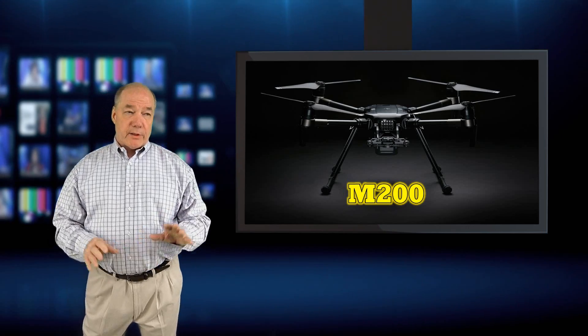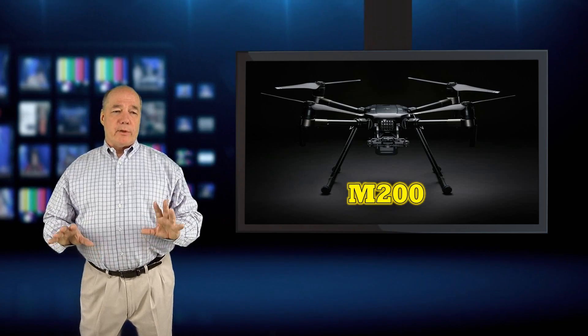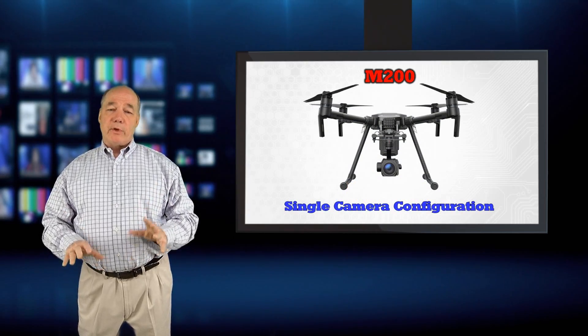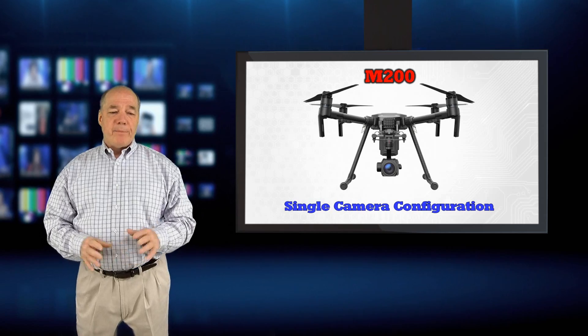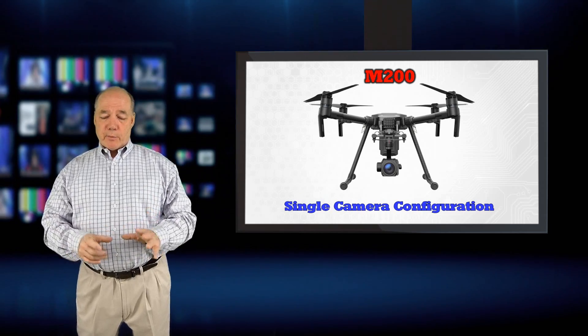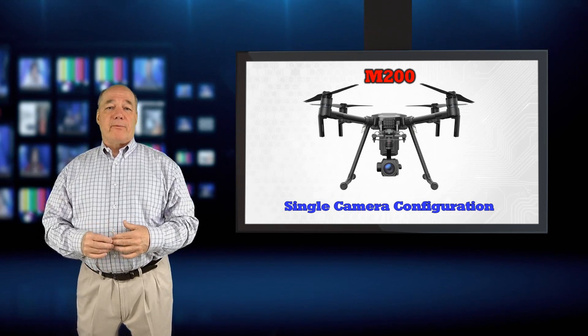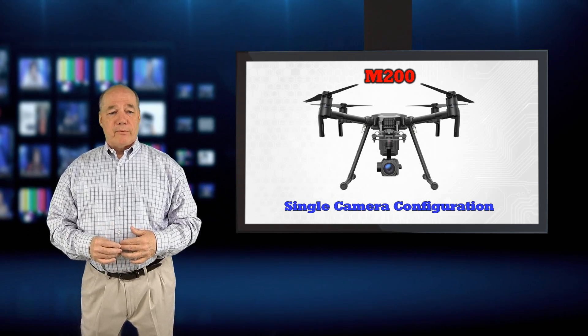So let me get started with the models. The basic model is the M200, which provides a platform that allows you to mount a camera on the bottom — one gimbal camera. It uses the same quick-mount as the Inspire series where you put the camera and do a quarter-twist to lock it in. The cameras that fit the Inspire 2 will fit it.